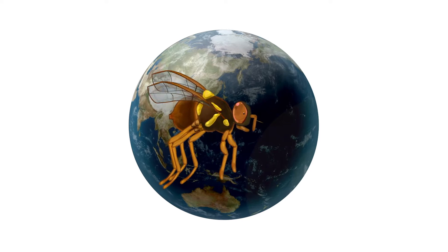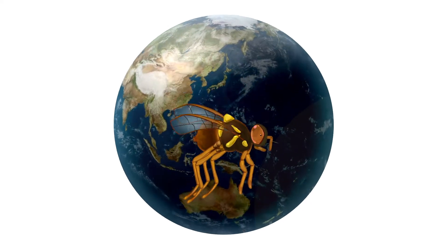This is Ernie. He's a Queensland fruit fly, and he's here to wreck your garden.